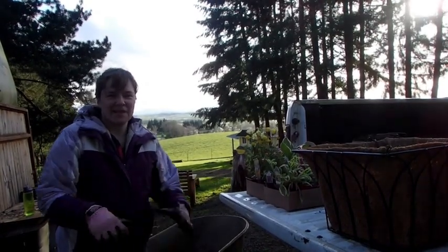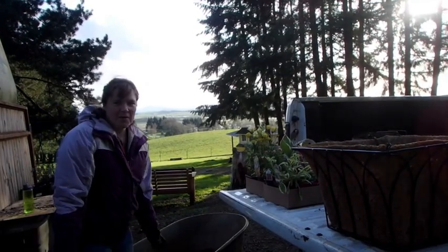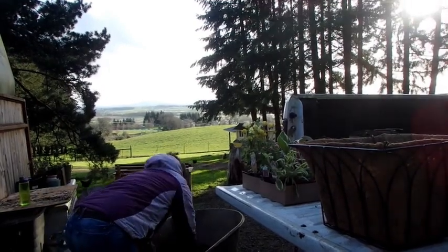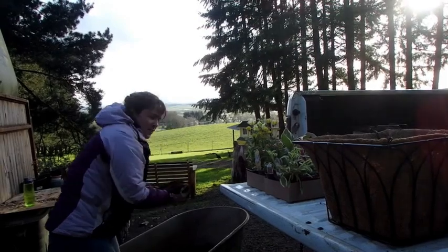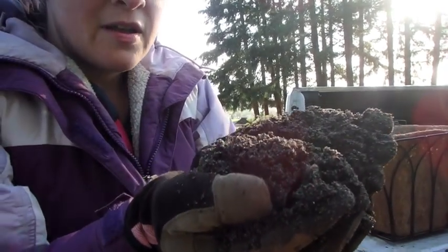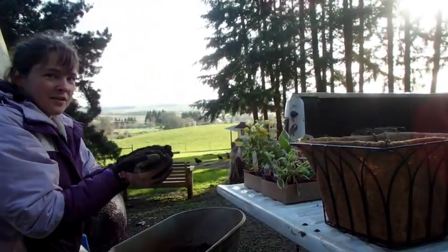I've taken some rose sand — all-purpose rose sand — and mixed it about half and half with potting soil. This is going to make some nice sandy soil for these strawberries. The strawberries should like the well-drained sandy soil.